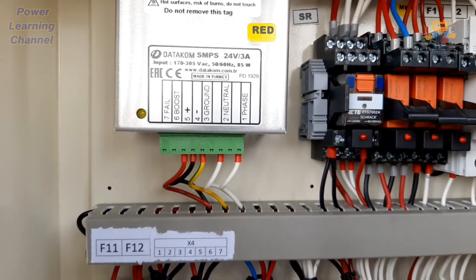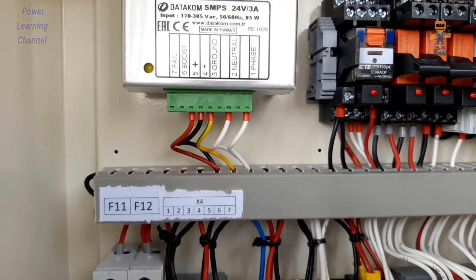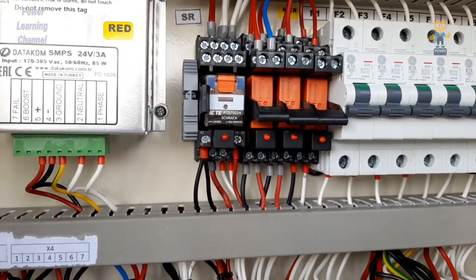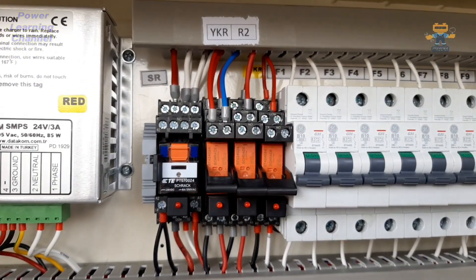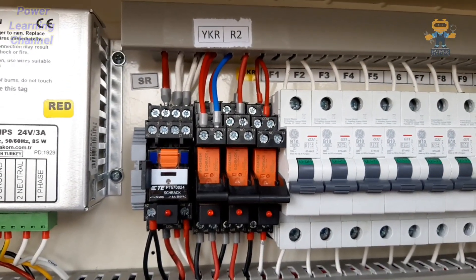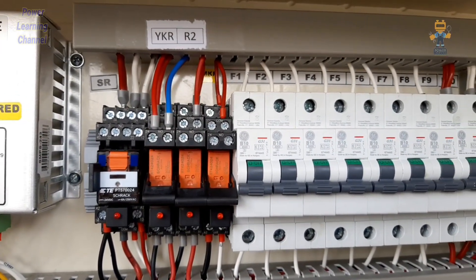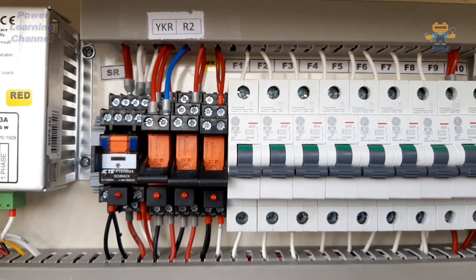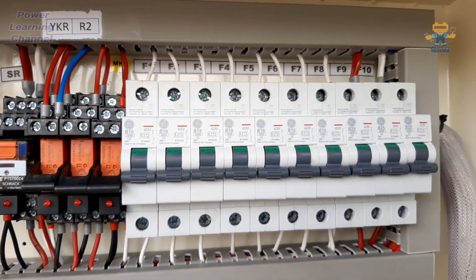It is connected by ECU. We are also using a total of 12 single-pole breakers. From F1 to F3, these are generator sensing voltage breakers for the controller. F4, F5, and F6 are mains sensing voltage breakers. F8 and F9 are the two breakers for the battery charger.